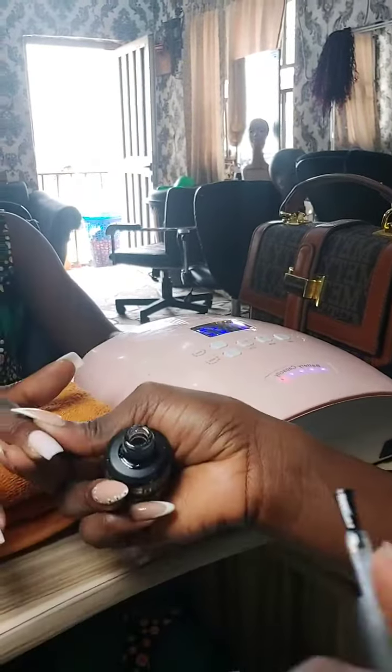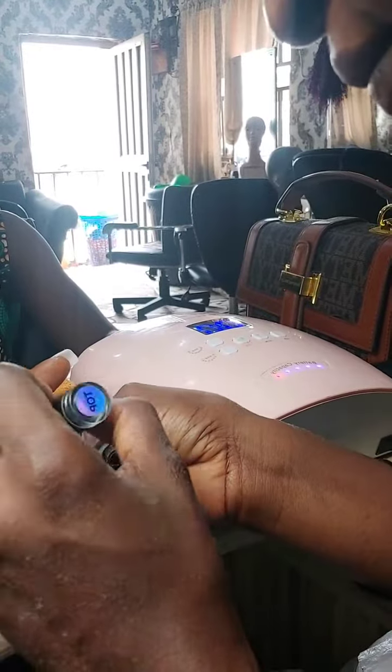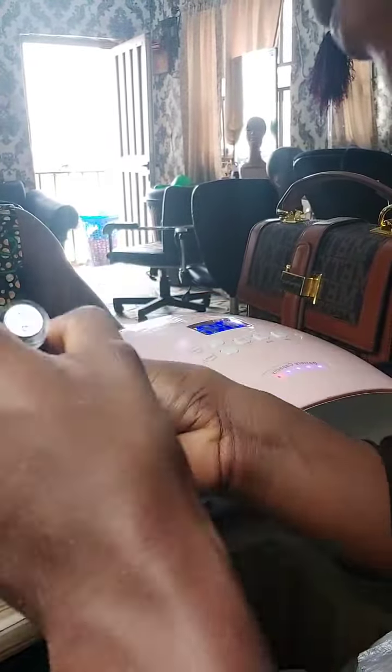I'm cleaning with acetone to remove dust particles that might be hiding in the crevices, then applying top coat.